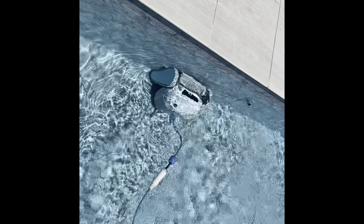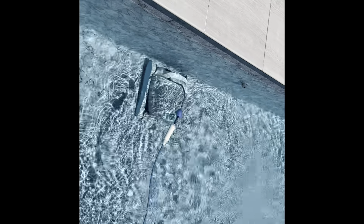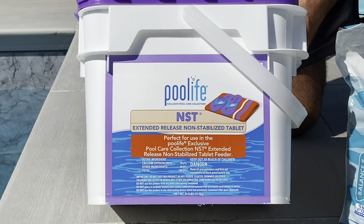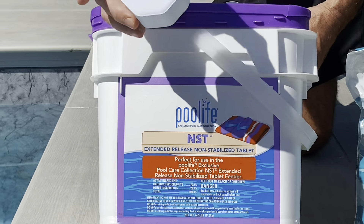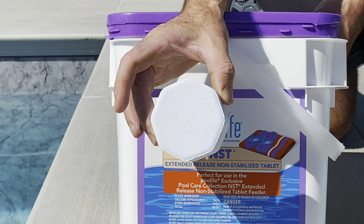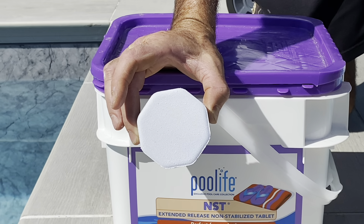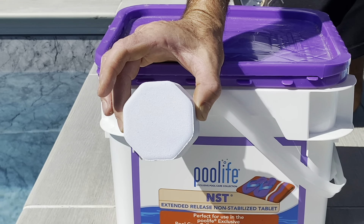If you look at the pool returns, you can see the bubbling — this is from the Clear Comfort system's air bubbles. One of the advantages of the Clear Comfort system is it does not generate ozone. Systems that do generate ozone often have expensive bulbs that need replacing — same with UV systems, those bulbs can be almost a thousand dollars or more. The Clear Comfort device has no such maintenance; it's a simple cartridge you change every 12 months and basically requires no work at all.